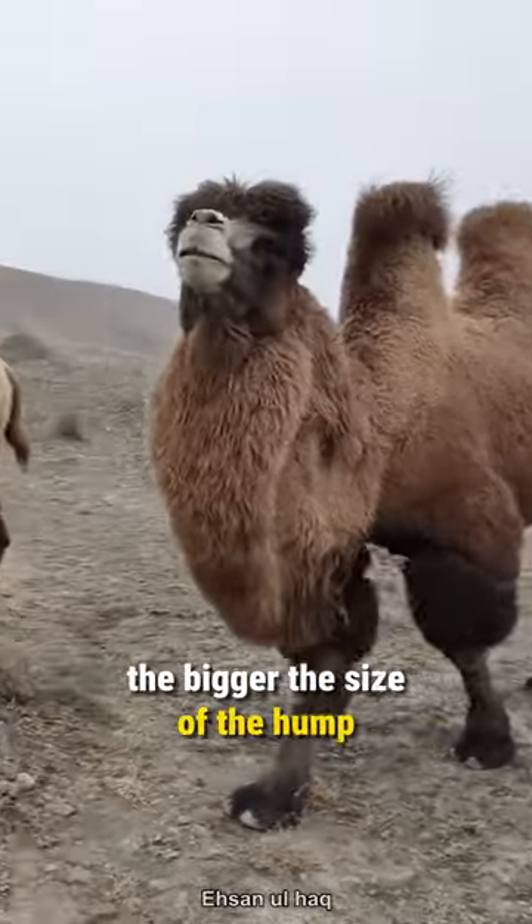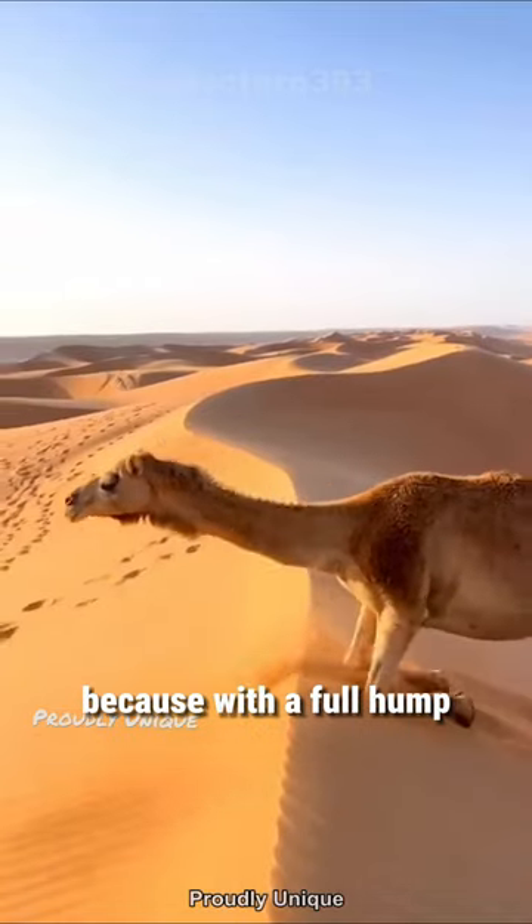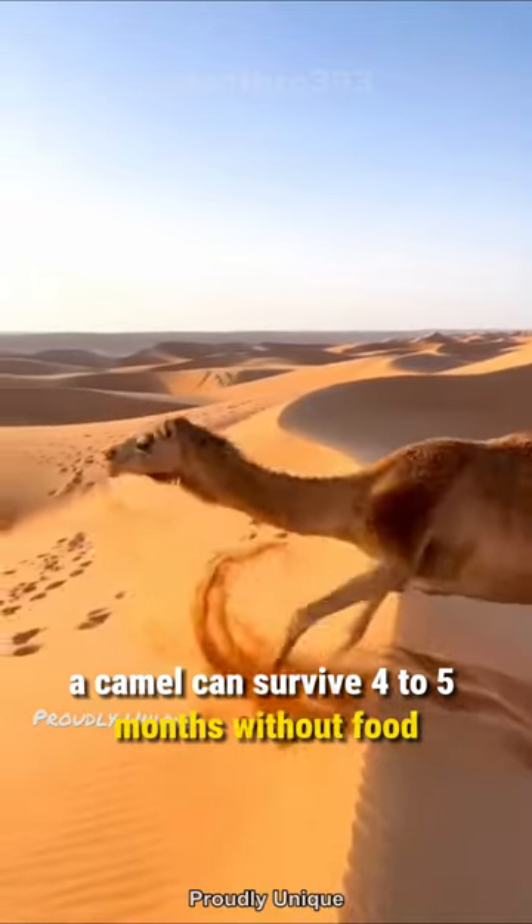The bigger the size of the hump, the more expensive the camel is, because with a full hump, a camel can survive 4–5 months without food.